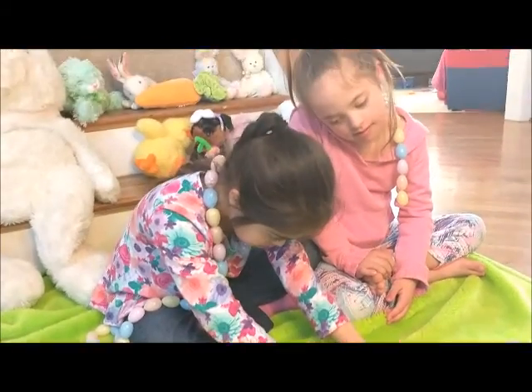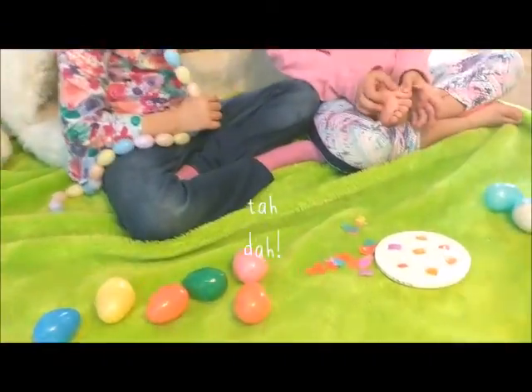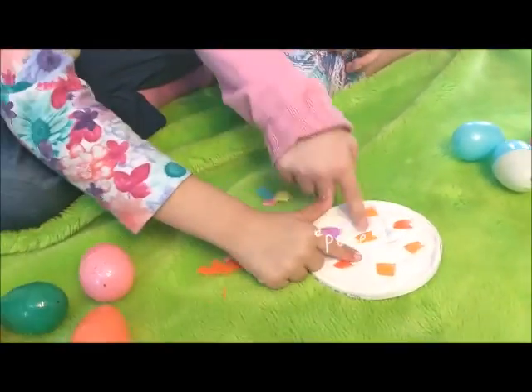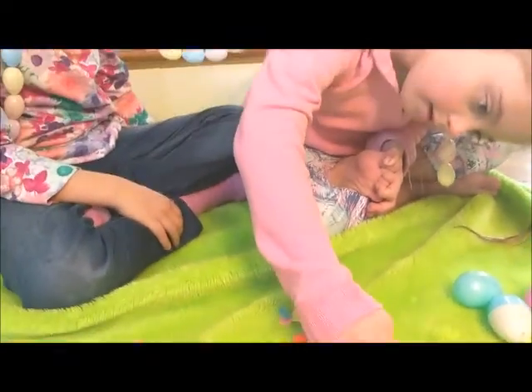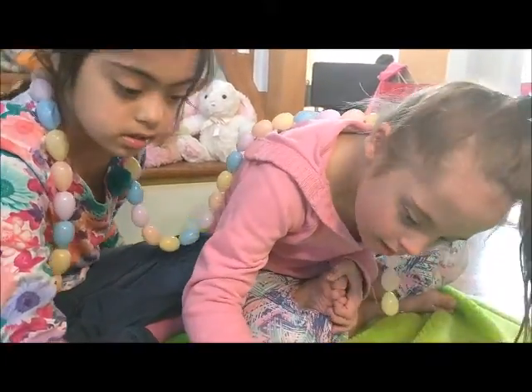Here's our one that's already made. Then you just take your little pieces of eggshell — it's a mosaic project — and put them in there. It is so colorful!